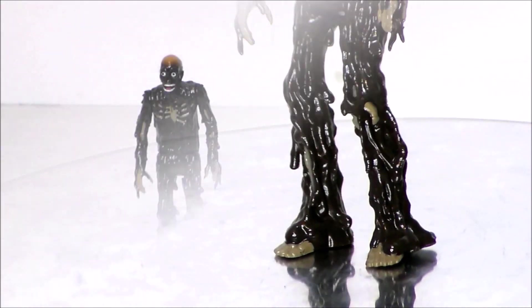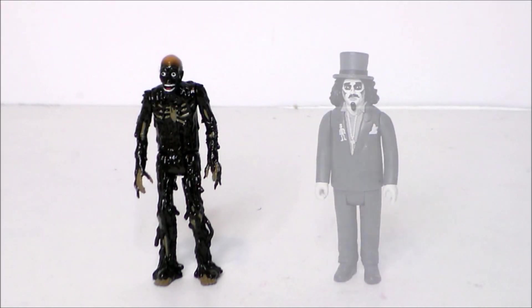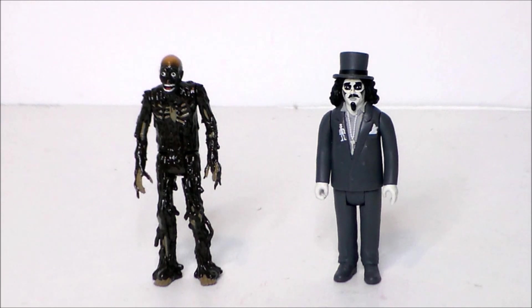For comparison, here we have the ReAction figure Tarman next to a fellow horror ReAction figure, Svengoolie. These guys do look kind of fun side by side. I have to wonder — has Svengoolie ever shown Return of the Living Dead on his program? Svengoolie fans, if you're out there, leave a comment down below. If so, it's fantastic to have these two figures together. And if not, it's still cool to finally see these two characters share the screen for Halloween.